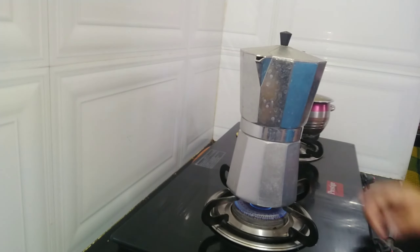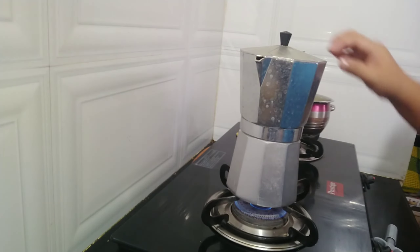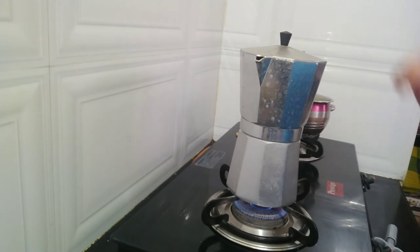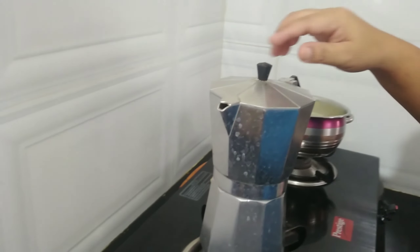If you want to see it fully boiled, I will show you later how it is. There guys — see, I showed you, now it's boiling, and the coffee is there.